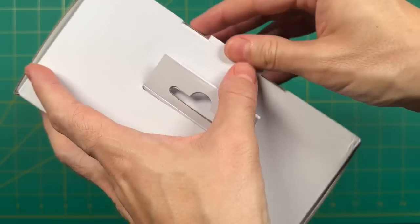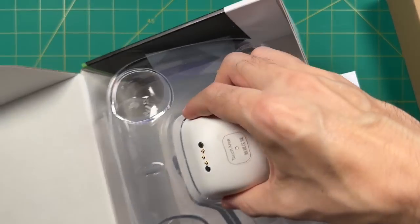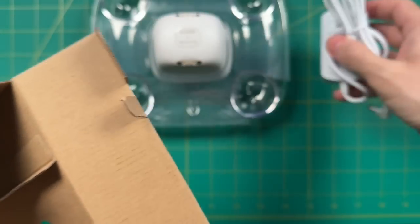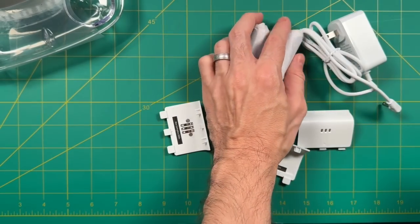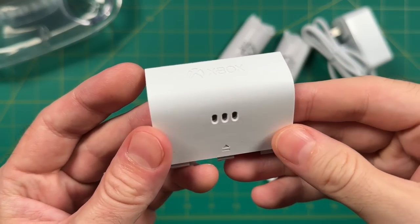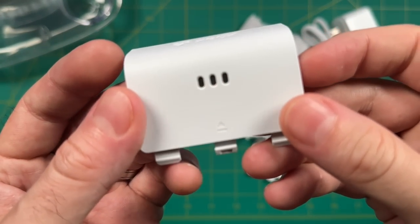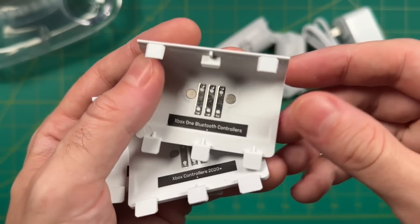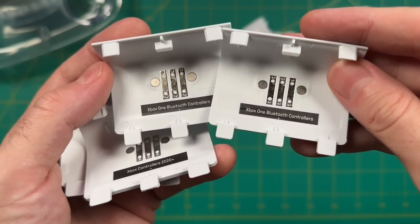Inside the box is super simple: you have the dock itself, a quick instruction manual showing how to install the battery, a charging cable, battery pack, and four different battery covers. They provide four because there are two of each type — some for the Xbox Series controller, labeled 2020 and above, and some labeled Xbox Bluetooth controllers.